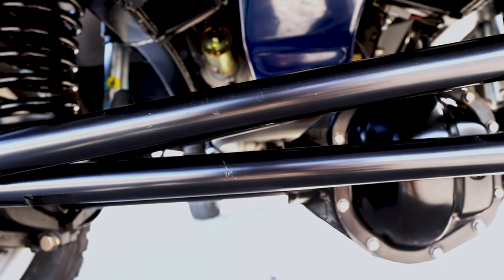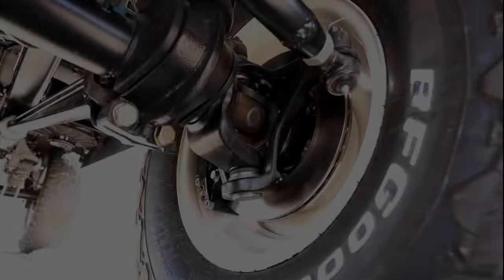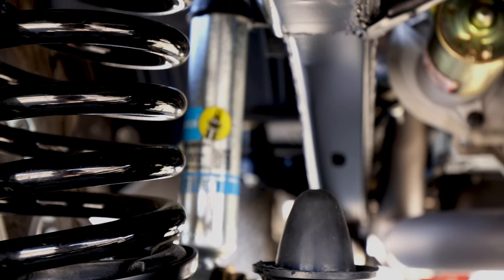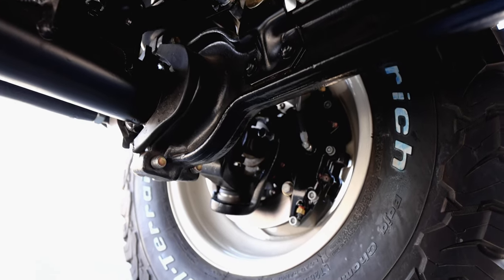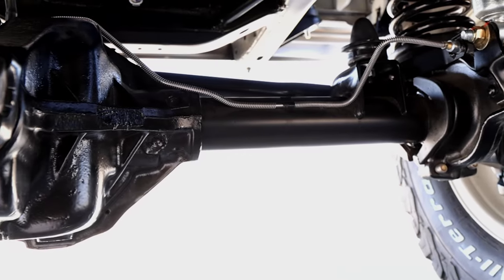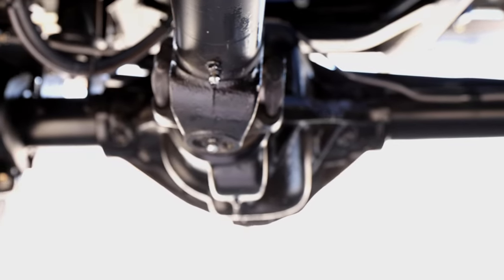For steering, we have one-ton OEM tie rod ends with our own custom tie rod and drag link. We've got Wilwood disc brakes on all four corners with all stainless custom lines, both hard and soft. In the front, we have an all-new Dana 44 with alloy axle shafts and a limited slip carrier.